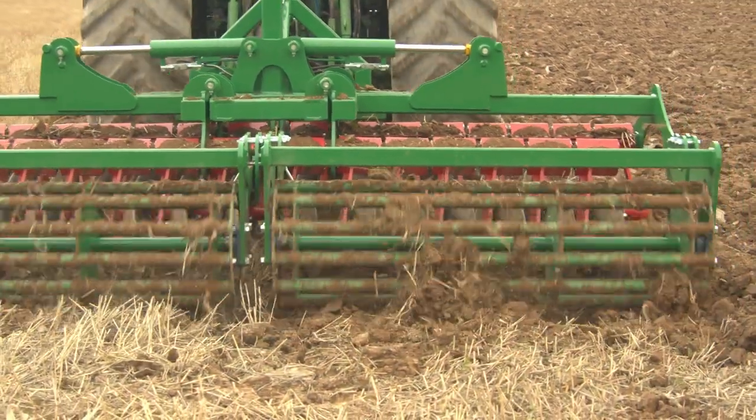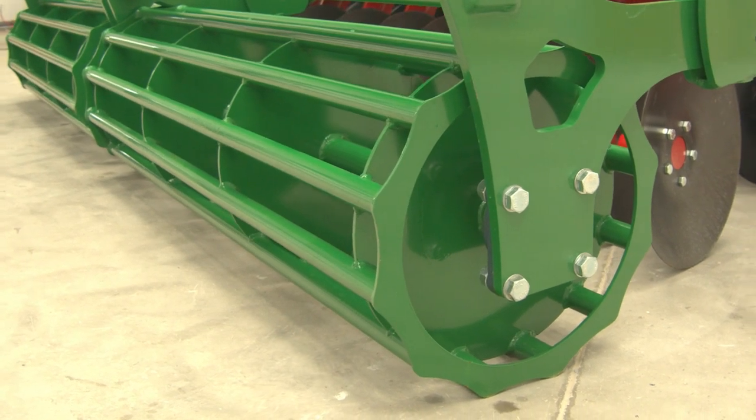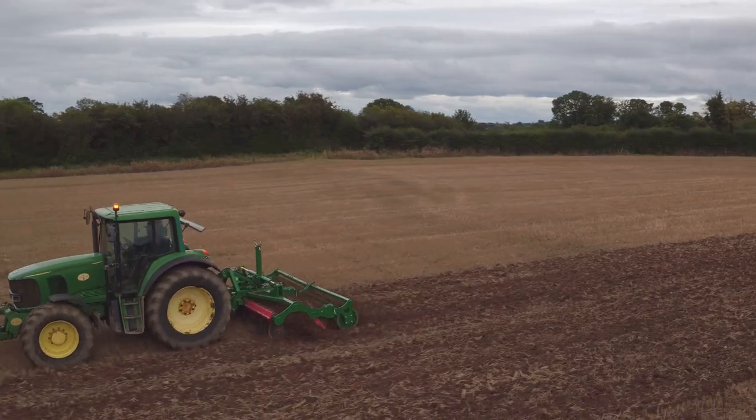On this 4 meter folding disc harrow, we are running with a 500 millimeter diameter crumbler roller, which has 12 bars that will leave a nice even finish on the field.